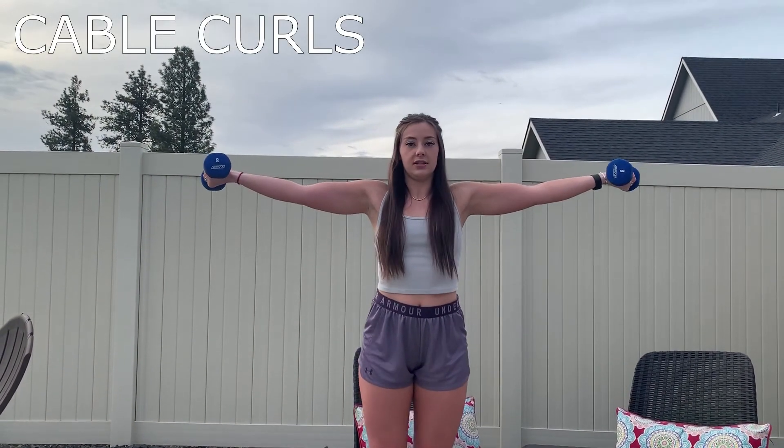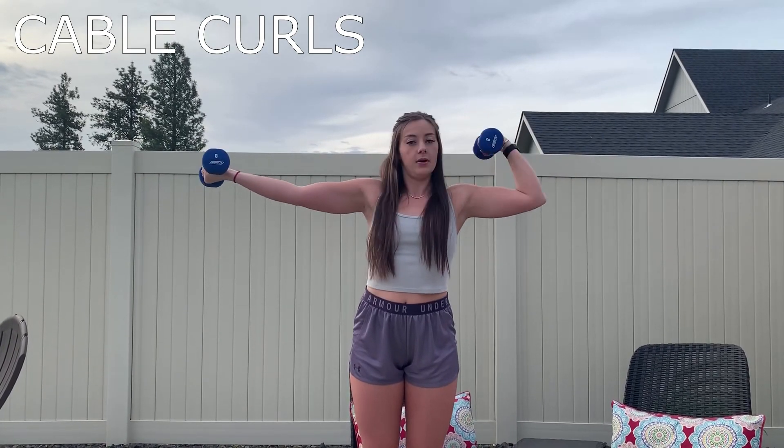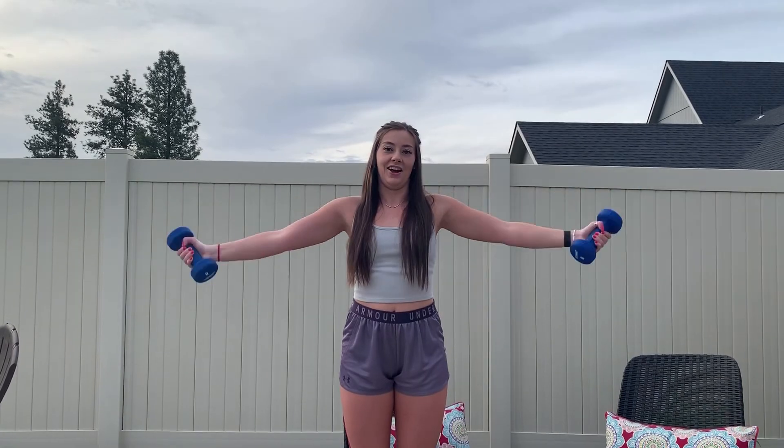Alright, you guys — the last one is cable curls. You're going to bring those arms out to the side and curl those arms in, keeping those elbows up, alternating side to side. Happy Monday!